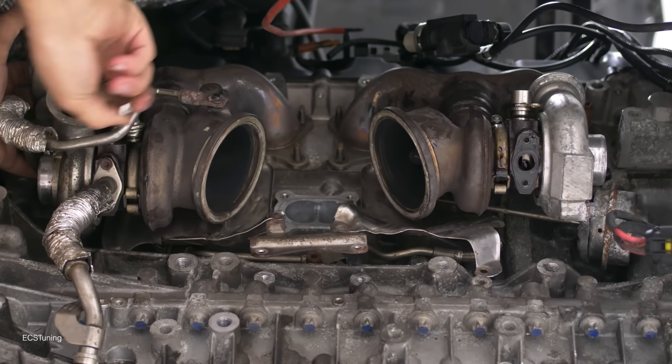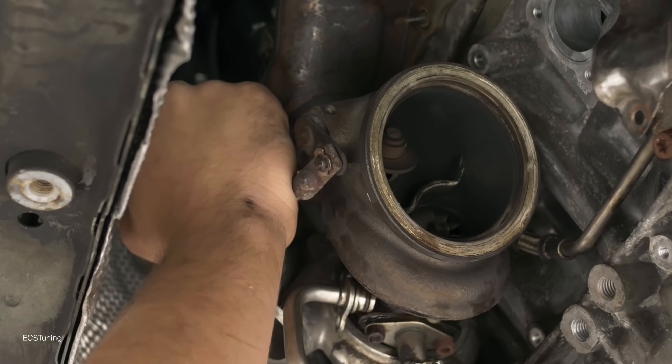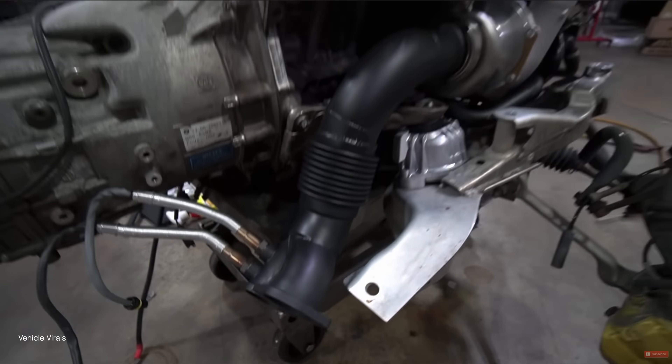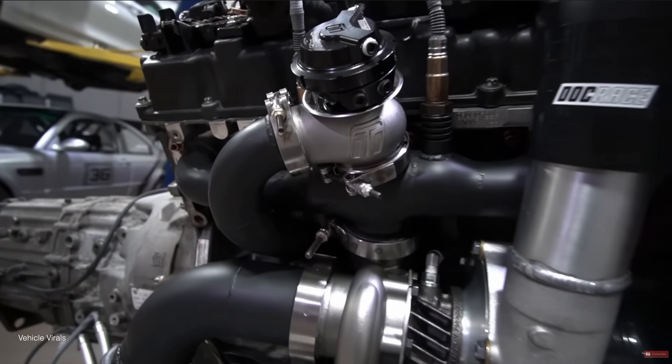What holds the N54 back specifically is the tiny twin turbos — they tap out at around 500 to the wheel. If converted to a quality single turbo kit, you will hit the limits of the fuel system and then next the rotating assembly at around 700 to the wheels.